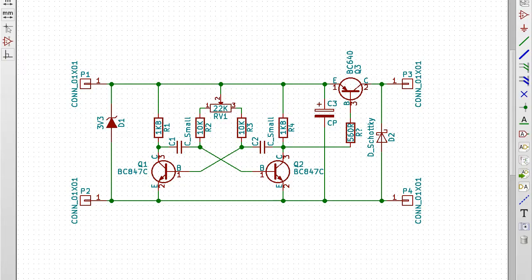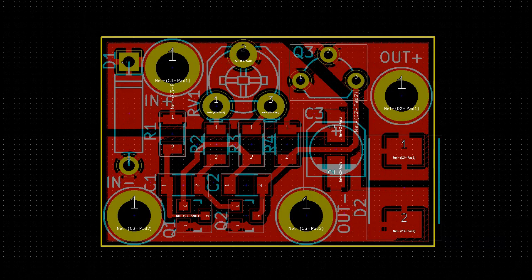Here's the schematic, and I knocked up a PCB that I could stuff with parts I already had in stock. I managed to get it all on one layer, so there's a chance I could fab the boards in my sink.